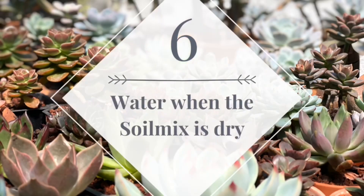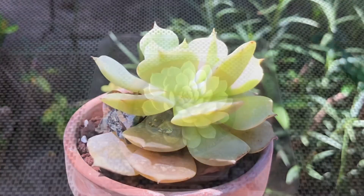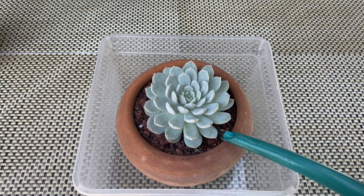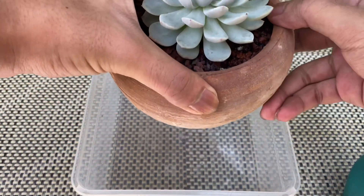Tip number six: water when the soil mix is dry. Succulents also need water, but too much water can lead to over-watering. The rule of thumb is to allow the soil mix to dry completely between waterings. This will depend on the soil mix, climate, and the type of pot you use.